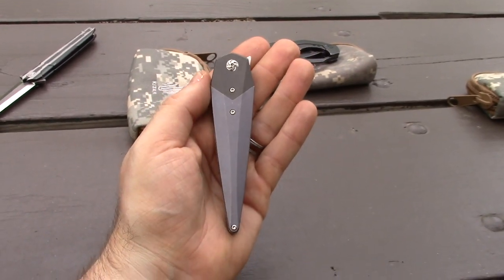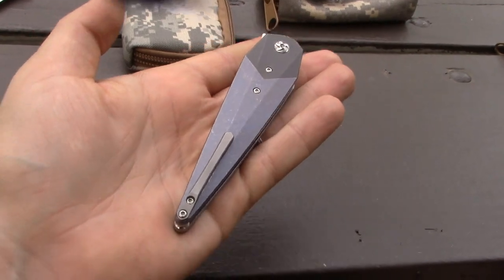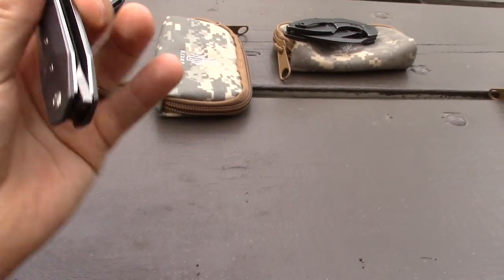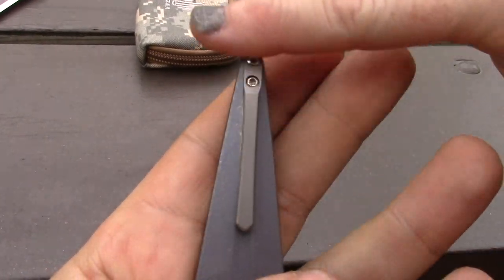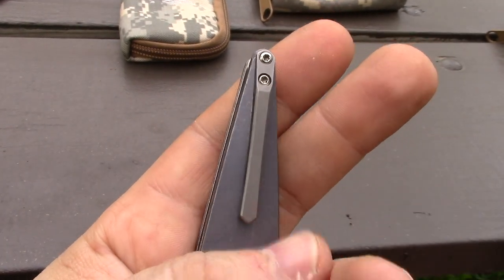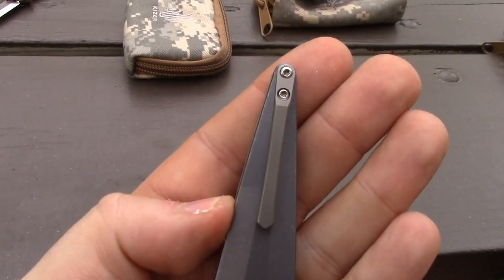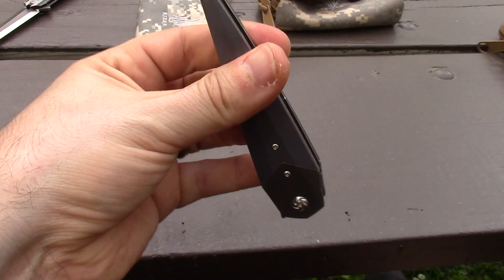Doesn't it look kind of like a coffin? It does, actually. It's cool — I love it. If I haven't mentioned it yet, I love this knife. I love how little that clip is too. It's perfect — it's all you need. It's centered, and I like the symmetrical part of it — the symmetry of the design.